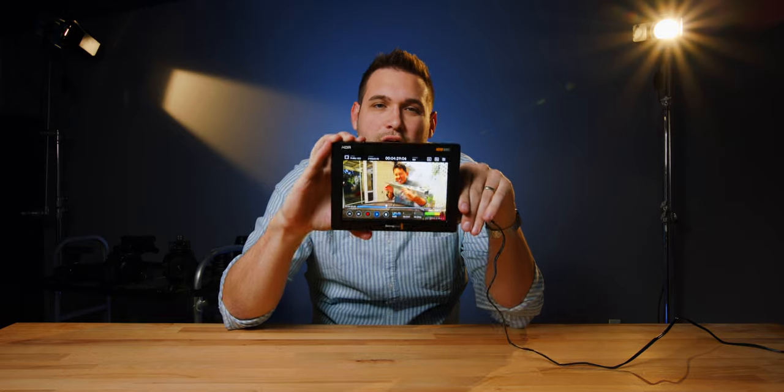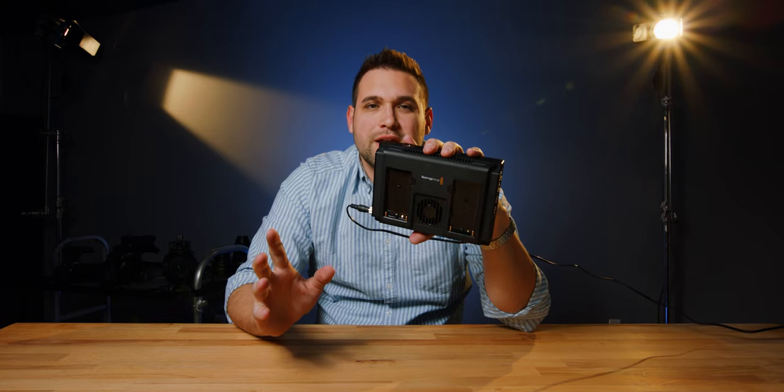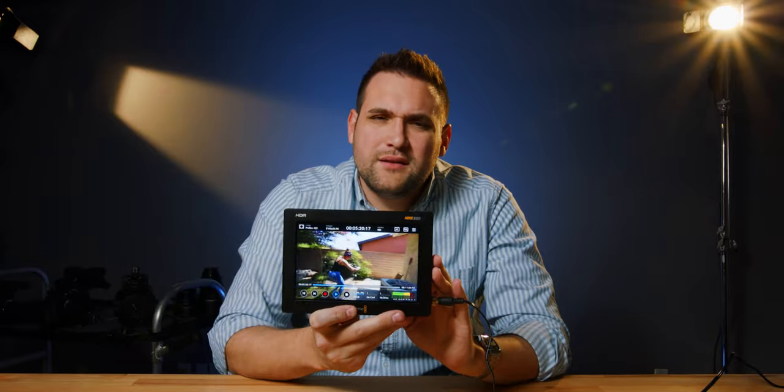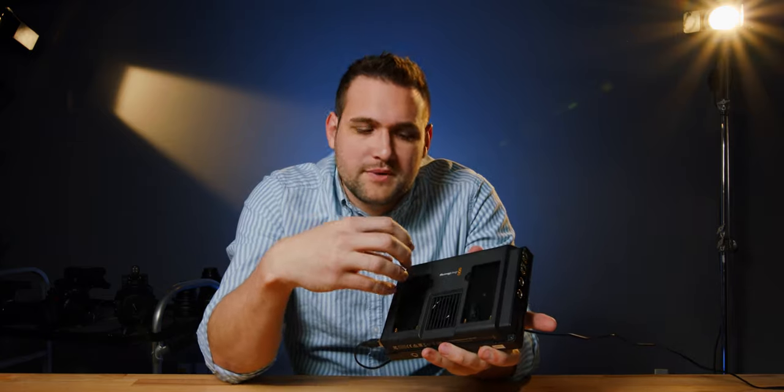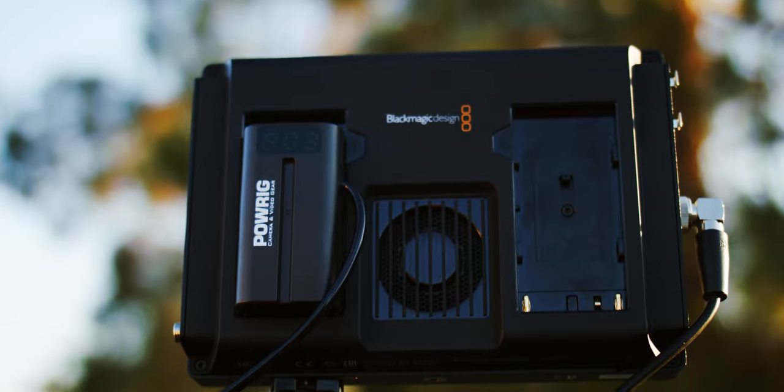I want to listen to the fan for a second — get some ASMR fan action. Do you hear that? This takes Sony LPF batteries. The problem is it's 2,500 nits, so how long is a battery going to last — like 20 minutes? You're going to be constantly swapping batteries. And if you're capturing ProRes and this shuts off, you're done. So what we ended up buying is a Sony LPF dummy battery adapter with a D-tap cable that connects to our V-mount battery in our camera, so we can just run this on our main camera system battery.